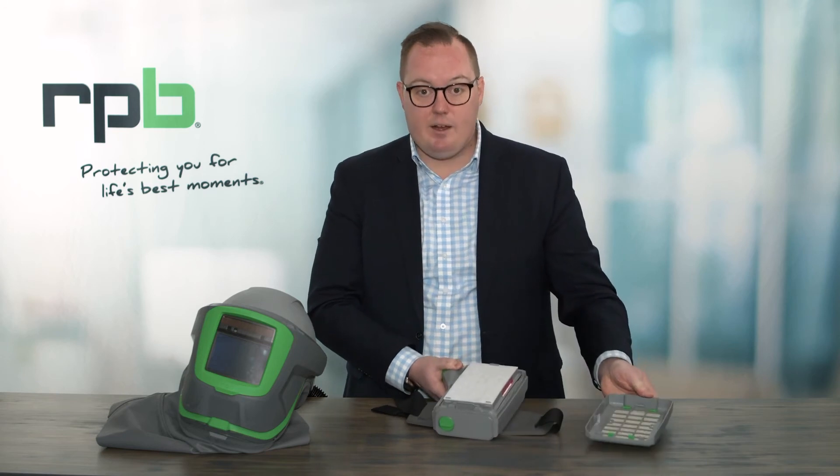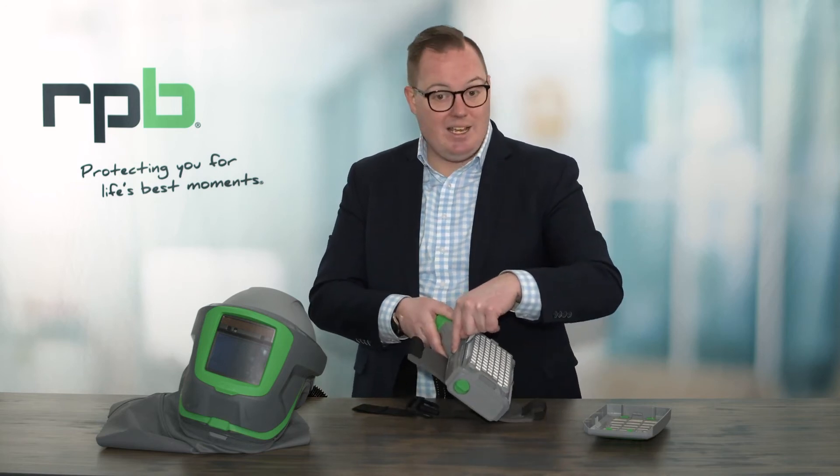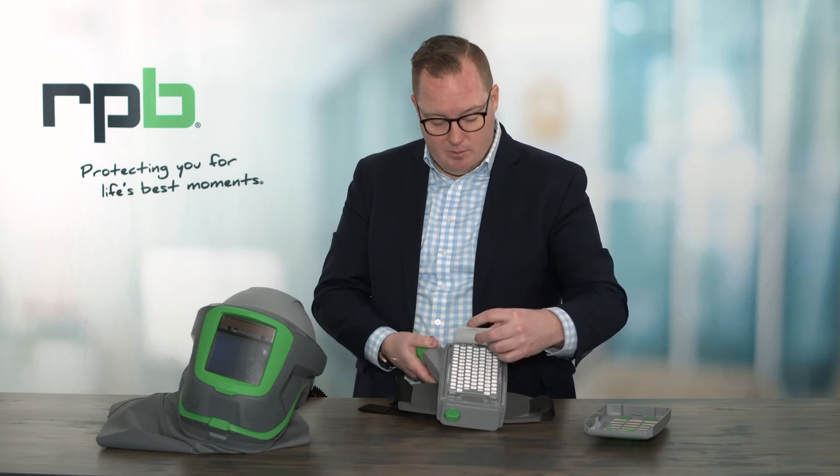It's recommended that you check the filters after each use as well. Simply by prying that locator off, you can then inspect your pre-filter. If you're seeing any signs of dirt or any discoloration, you want to simply replace that — that's going to ensure that you're maximizing the life of your main P3 filter behind it. If you're seeing any discoloration on your main P3 filter or any indication that it needs to be replaced from a loading point of view, simply replace that.